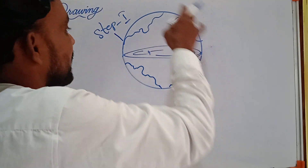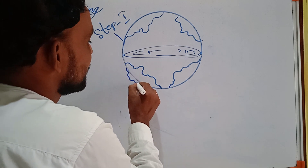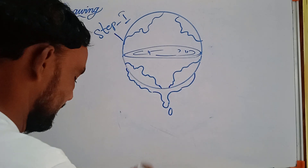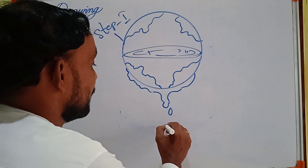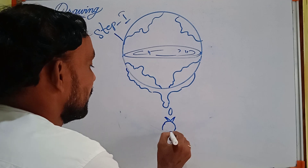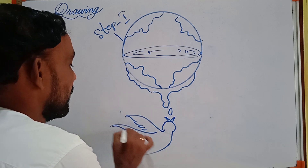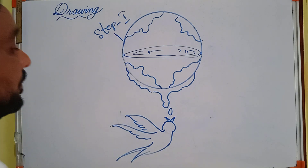It is like globe or earth. Now, here, this is the water which is falling down. This is the water droplet. And here, one bird is trying to take water here. This is the bird. These are the wings — wing one, wing two. This is the bird.